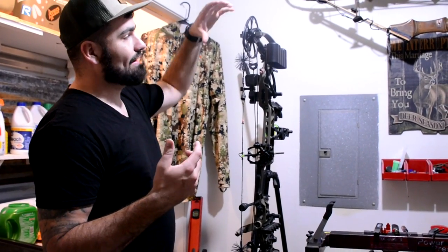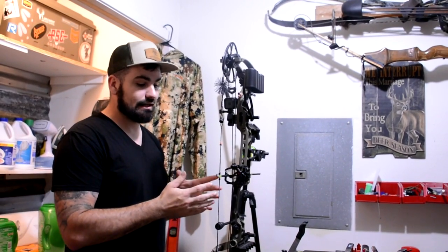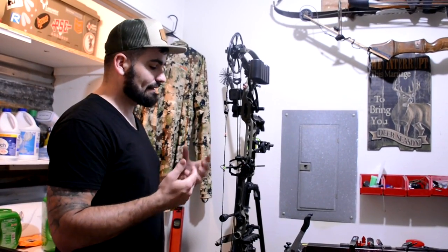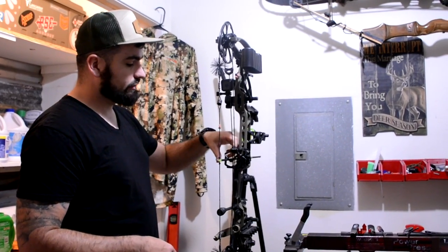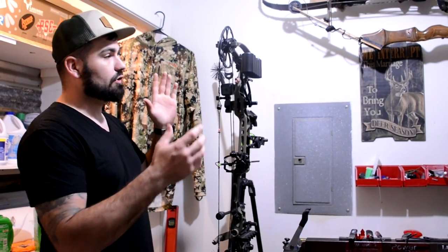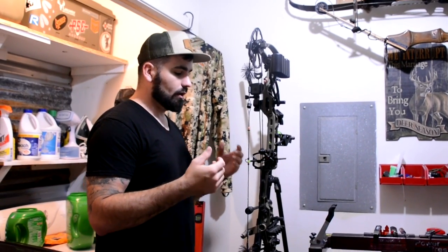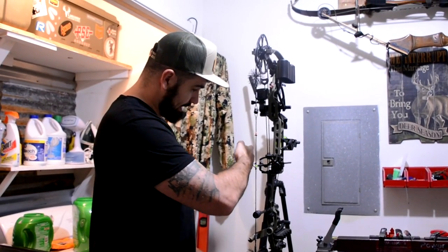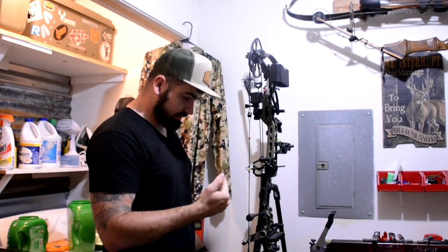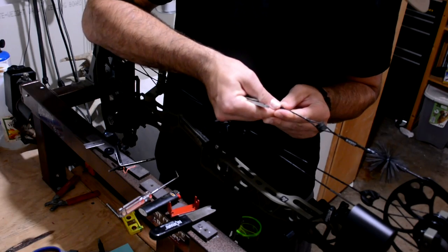This bow doesn't have yokes, so I'm not worried about my center shot because the cams are going to go back in the same orientation. But if you're shooting a Hoyt or a bow with an overdrive cam system or anything with yokes, you're going to want to measure your center shot, because you won't have the same amount of twist in the new set as you had in the old set. You can add twist to your power side cable to get your arrow pointing back to get your center shot right before you paper tune — it just makes for an easier process.